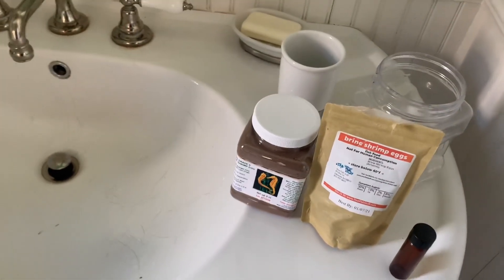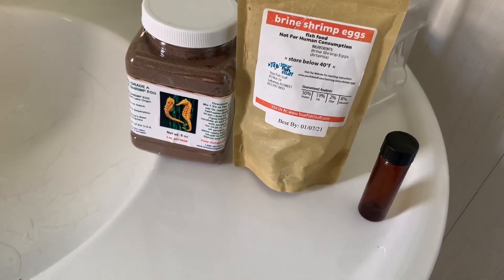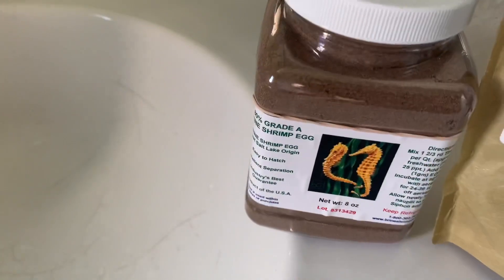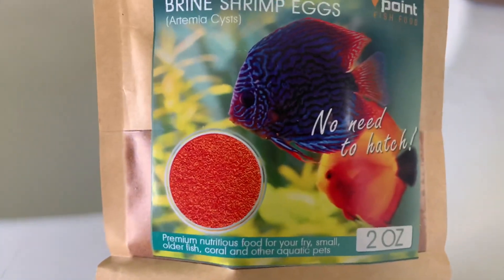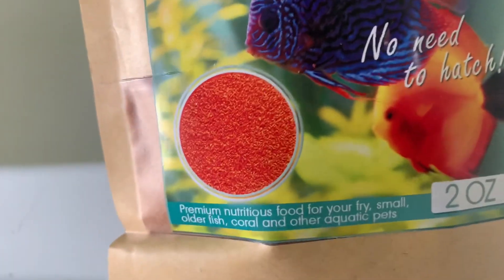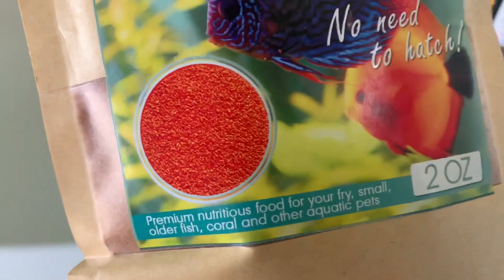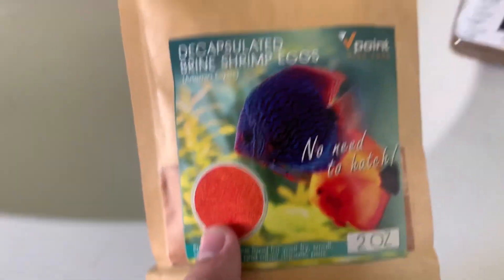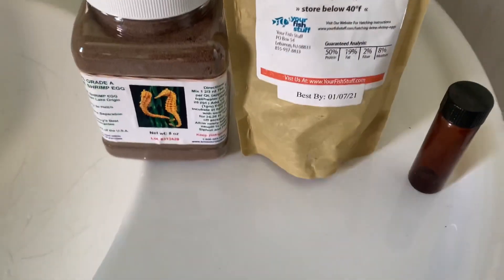If you have fish that aren't picky and don't need food to be moving to eat it, you can actually switch to something called decapsulated brine shrimp eggs. These are brine shrimp eggs put into a solution that burns off the outer shell. You can't hatch them — once decapsulated, there's no way to hatch them. But instead of hatching, you can just drop them in. If the fish don't need to see them wiggling, they can eat them. This is a hundred times easier and I very much recommend this route if you don't need live shrimp. They also contain a ton of protein — and since they haven't used any energy hatching, all that nutrition is preserved.